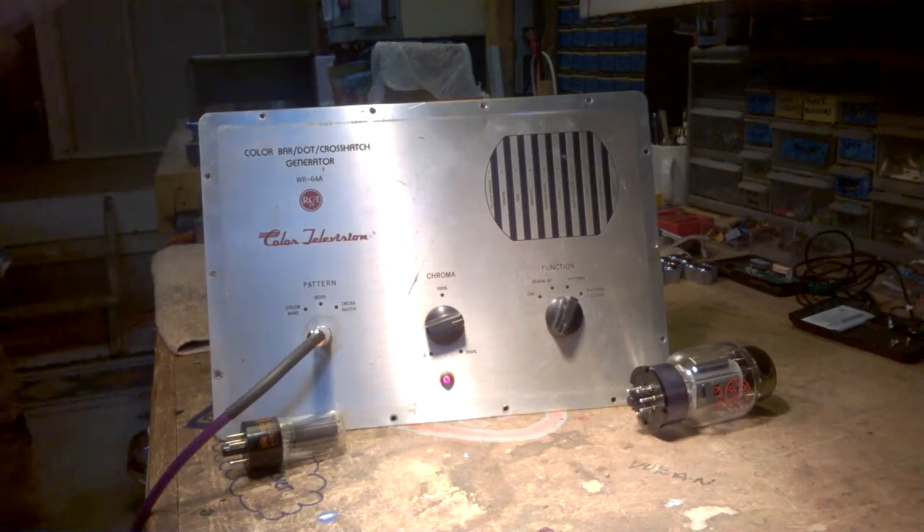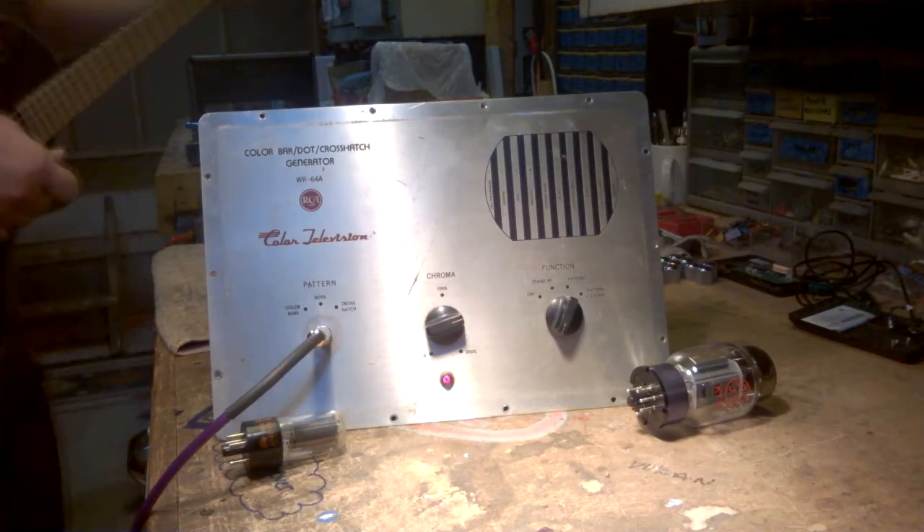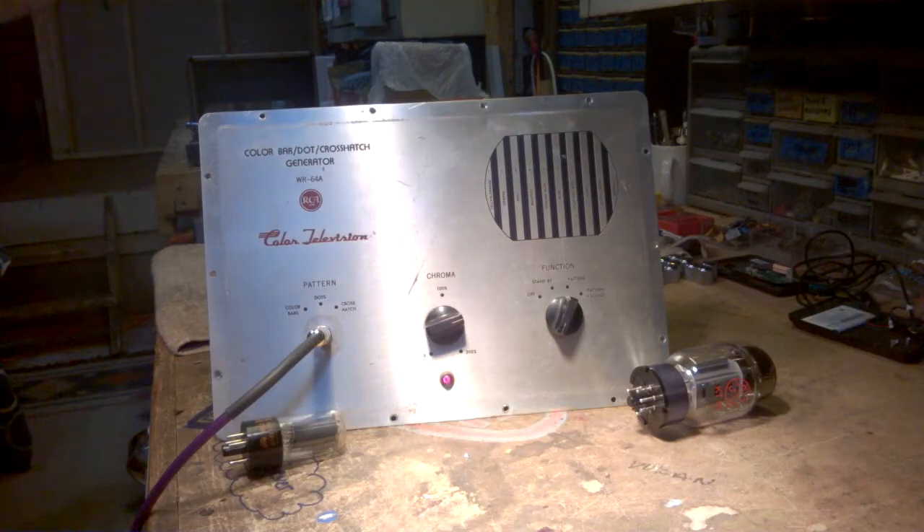Amps that don't have any negative feedback circuit will tend to have more harmonics. Whether or not those harmonics are good depends on the player and what they like to hear, but those harmonics are in fact distortion being introduced — it's not part of the original signal. Negative feedback will lower your output impedance, but it will also reduce this harmonic distortion and reduce noise. You'll lose some gain because you're taking some of the gain from the output and dampening that first gain stage.